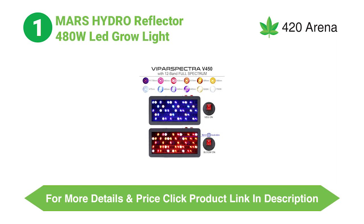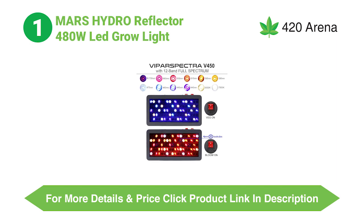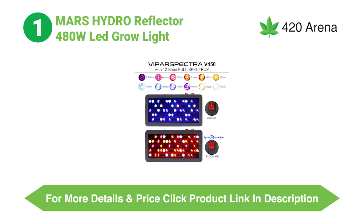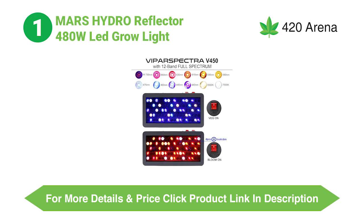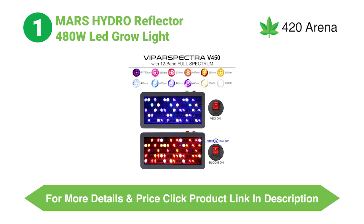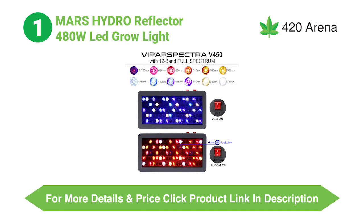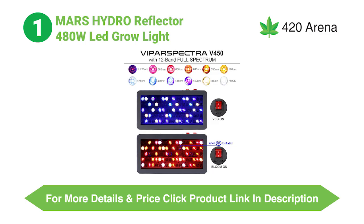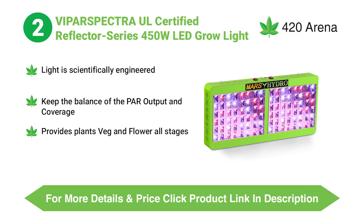It is ideal that an LED grow light be a one-time investment, so we are going to focus on design and build to find out the durability and comfort of use of these products. While comparing the build, we are taking the Mars Hydro Reflector Series 240W and the ViparSpectra Reflector Series 300W into consideration. Looking at the Mars Hydro Reflector Series 240W, we can immediately observe that the quality of materials is definitely up to the mark. It comes with a switch for two types of modes and also features daisy chaining, which helps you seamlessly add more LED grow lights to your system. The separate mode controls result in reduced electricity wastage.